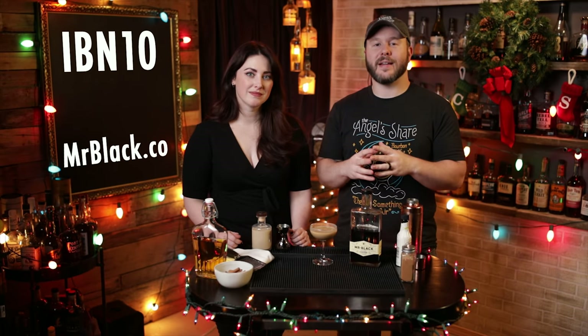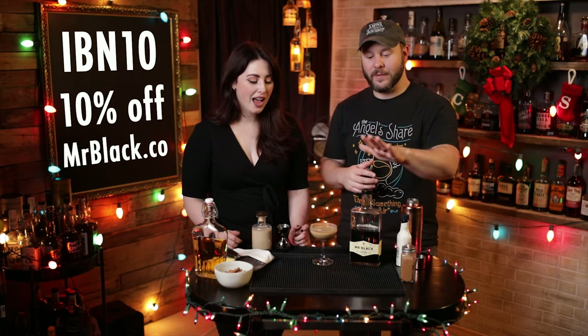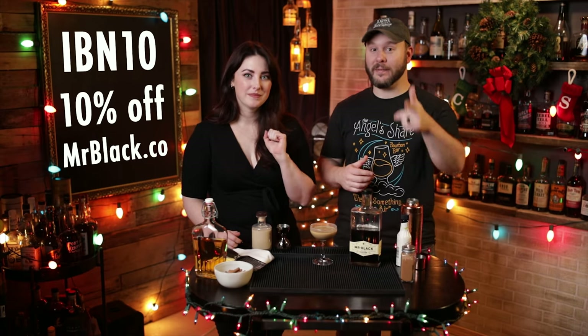Before we get into this episode, I want to let you know that we have a coupon code for the star ingredients of these two cocktails we're going to be featuring — the Mr. Black Coffee Cold Brew Liqueur. That is IBN10. You can use that at mrblack.co for 10% off your order. All right, let's get into the episode.